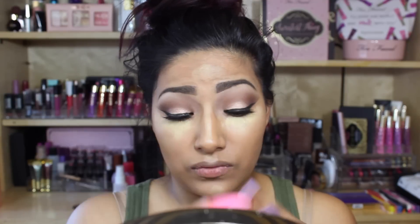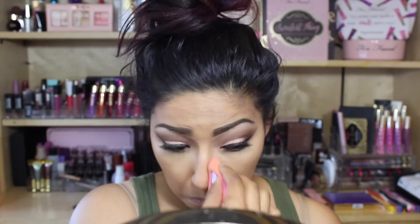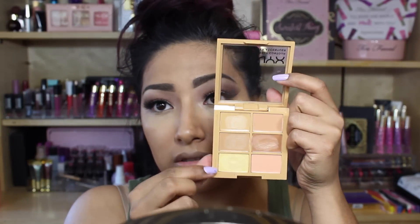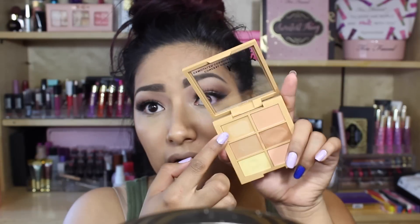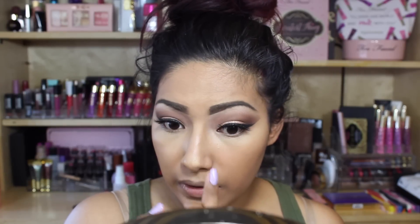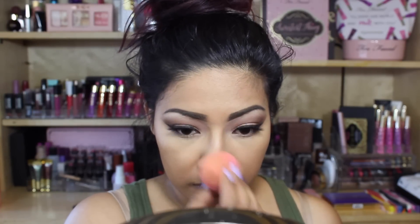Going in with my setting spray and wetting a beauty blender a little bit because the product itself is rough, so I need to get it really damp to blend this away. Blending out my nose, then concealing a pimple by mixing two shades — the yellow and the caramel color above it. Using a loose powder to set so nothing creases since I used a lot of cream.